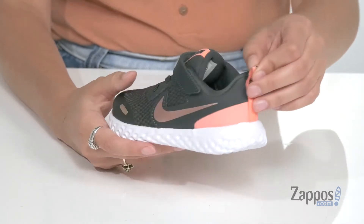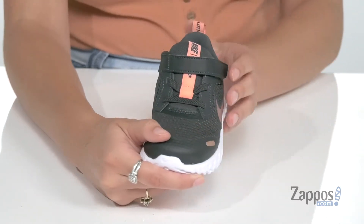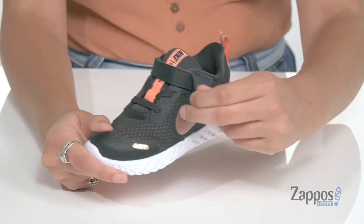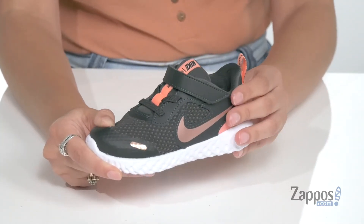They have a back pull tab as well as stretchy laces that will allow your kiddo to easily slip in and out of these. They have a hook and loop closure strap to provide a secure fit.